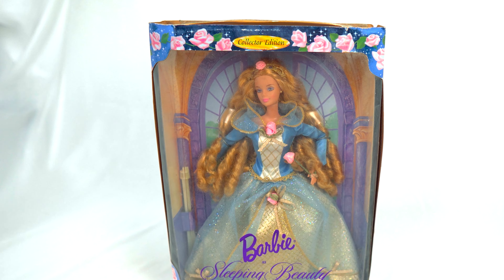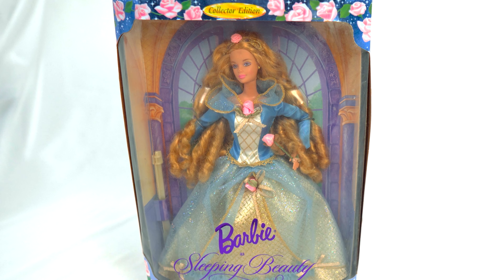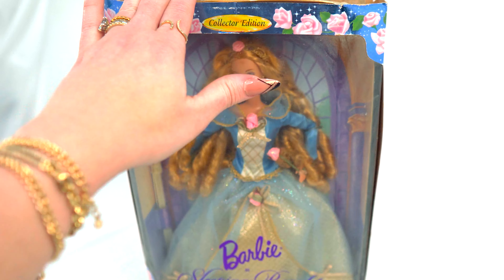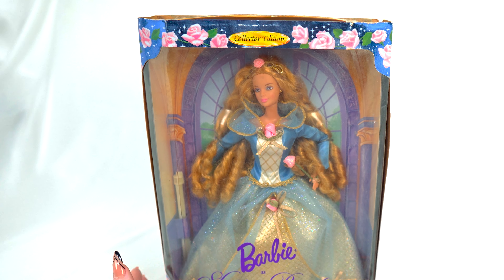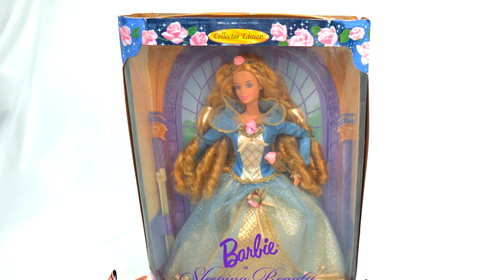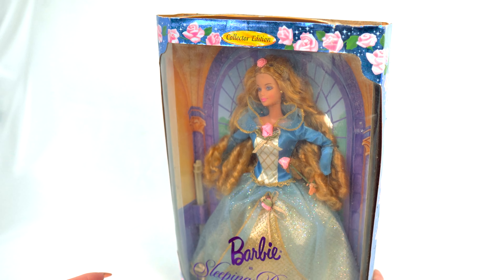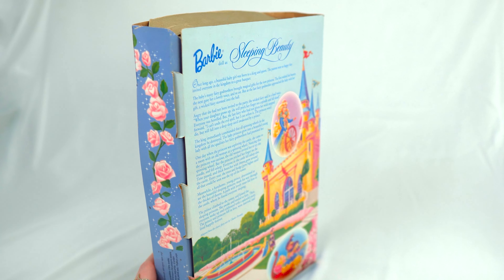Hello everybody, just now tuning in — we are unboxing all of my childhood Barbies. They were damaged in the move, so I said let's open them and see what's inside. This is another collector's edition Barbie: Barbie as Sleeping Beauty, a fairy tale princess who slept for a hundred years. You all may remember her from the Disney movie or storybooks.